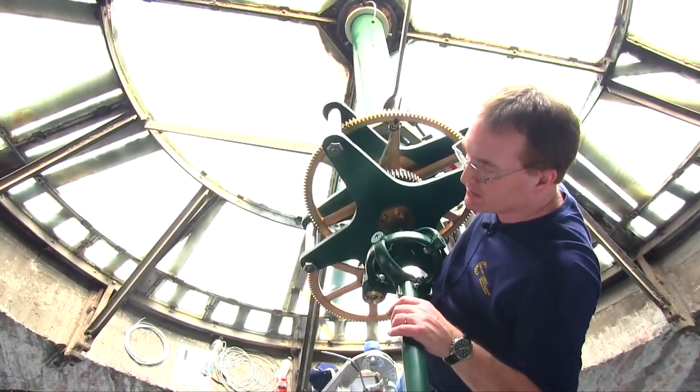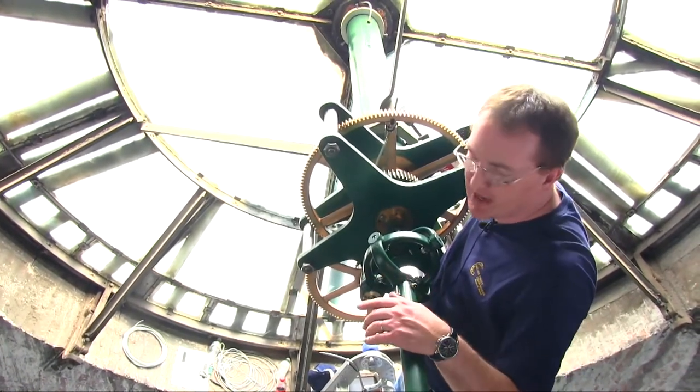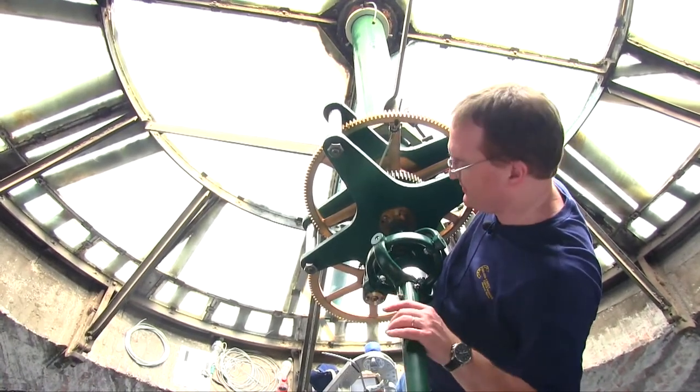A happy clock is a working clock. How often do you have to oil? I checked the manual on this one — how often was that? I don't have a direct answer right now because this clock is so much more unique than the average clock we deal with.